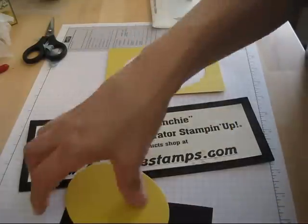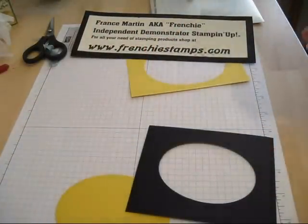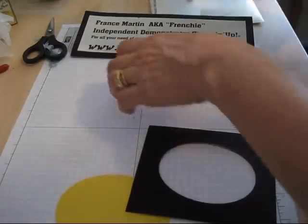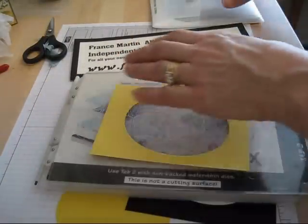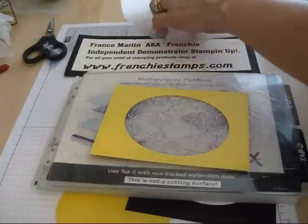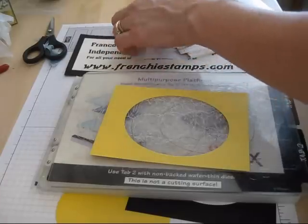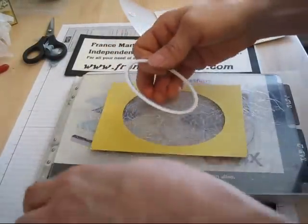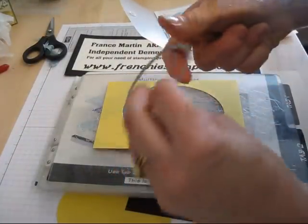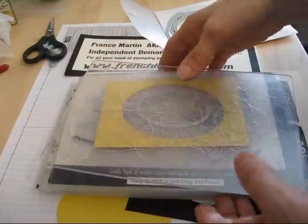After you cut this out, when you cut that out, you want — the way that it works — you put all your tabs 1 and 2, your clear plate, then you put your piece of cardstock with your framelit. So you would put your framelits, and the raised part — the part that's raised — is going to go down, then the other clear plate, run it through your Big Shot.